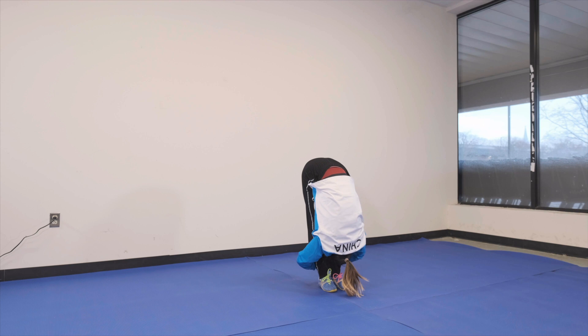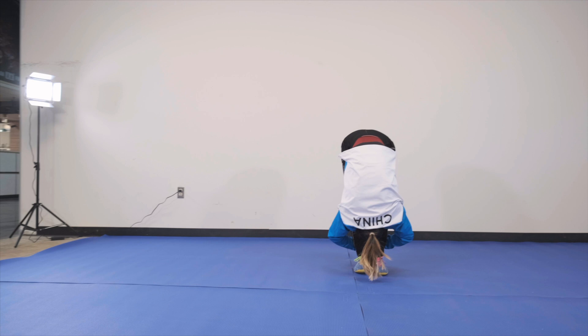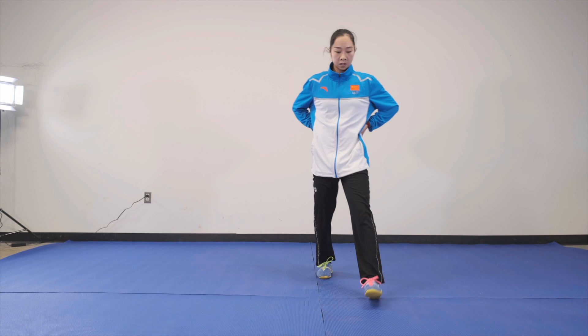Now grab the back of your legs and pull yourself down just a little bit more and hold this position for 10 seconds. 加油, you can do it. Good job. Okay, nice.